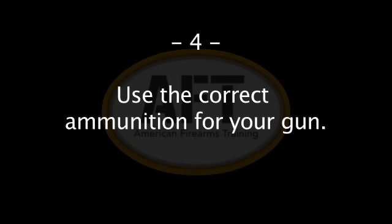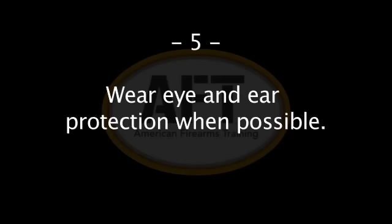Four: use only the correct ammunition for the gun. You should match the head stamp of the cartridge to the barrel to ensure that you're using the correct ammunition. Five: wear eye and ear protection whenever possible. Gunshots are loud and they can cause hearing damage, and guns can also emit debris and hot gas that can cause eye injuries.